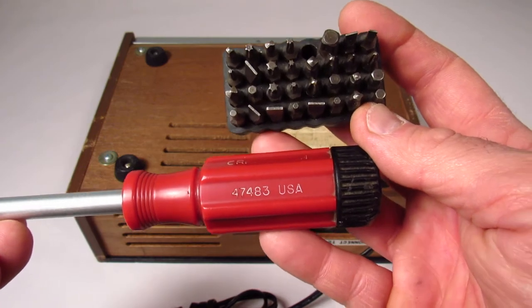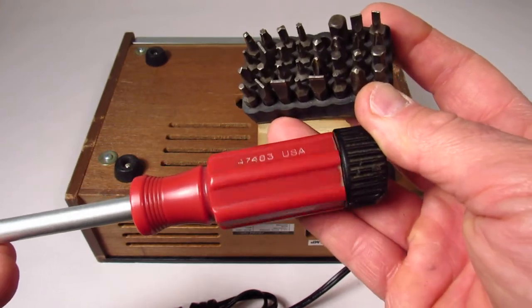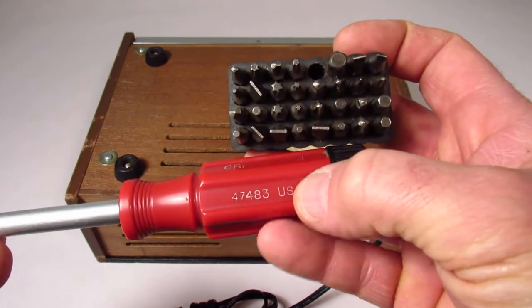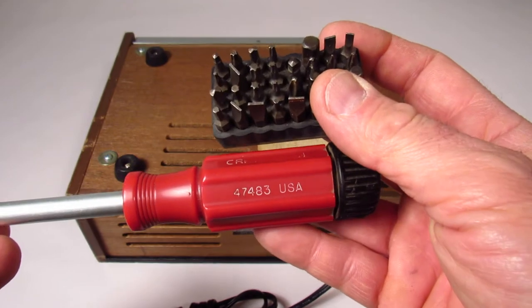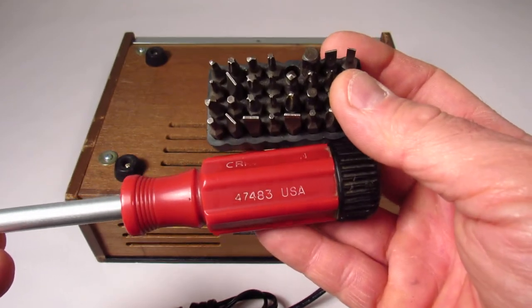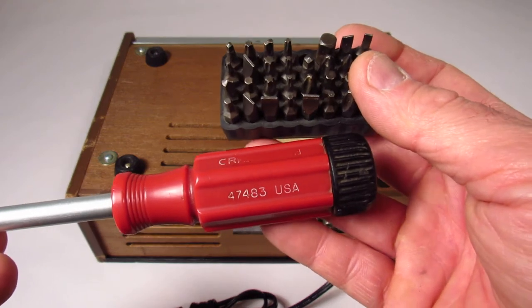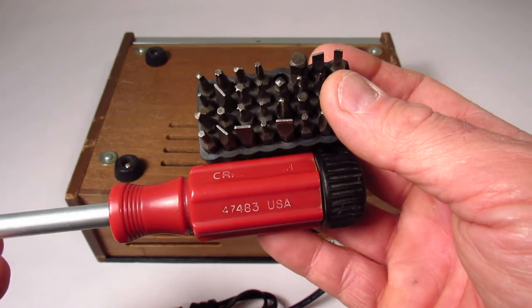Maybe not the best tool ever, but this is a great tool. And unfortunately now when you buy it, it's made in China and it's awful. I bought this probably 15 years ago. I think I had like a free coupon to the Craftsman store or something. I don't even remember why I bought it, but I use it a lot.